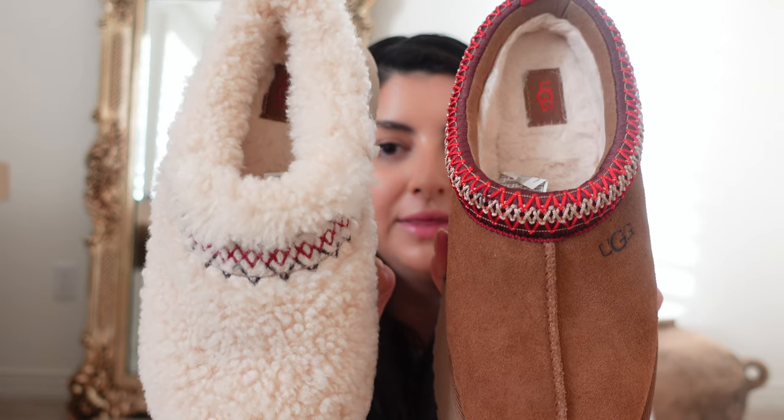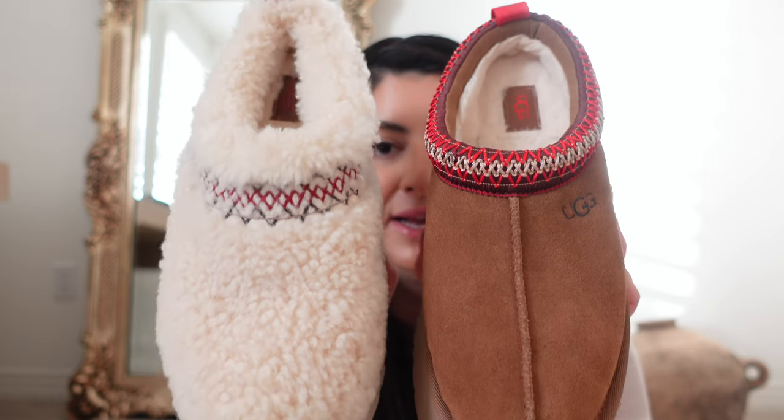Next I'm going to compare the two platform Taz styles. This one is the UGG Rades, and this is the UGG Taz. They're both platforms and look very similar but also at the same time look very different. We already talked about the Taz, so I won't go into depth — but I'll show you a side-by-side so you have an idea.